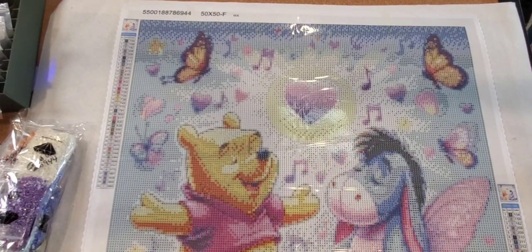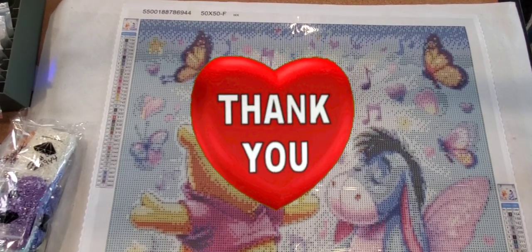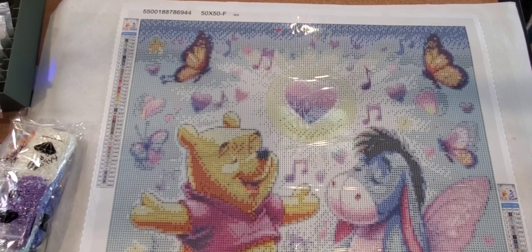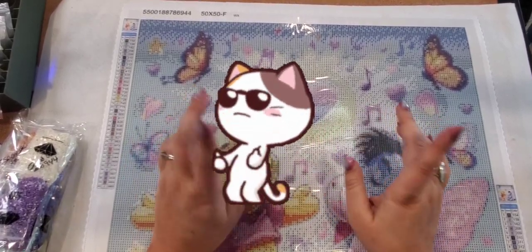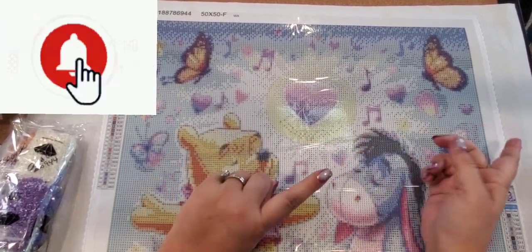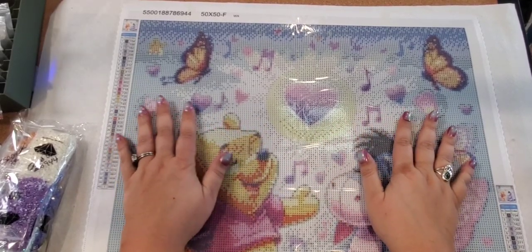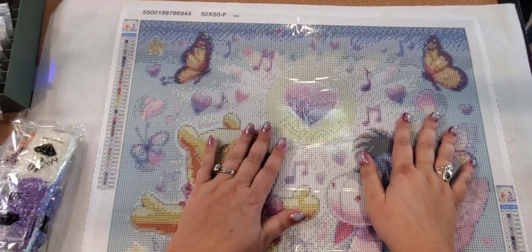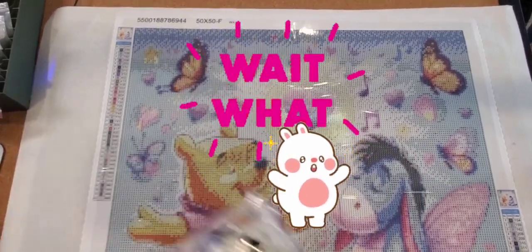Alrighty guys, that's it for me today. Thank you so much for watching. If you enjoyed this please hit the like button, and if you haven't subscribed, go hit that subscribe button — it doesn't cost you a thing. Make sure you hit that little bell so it will notify you when I put up my paintings. Oh yeah, I was going to show you my work in progress!